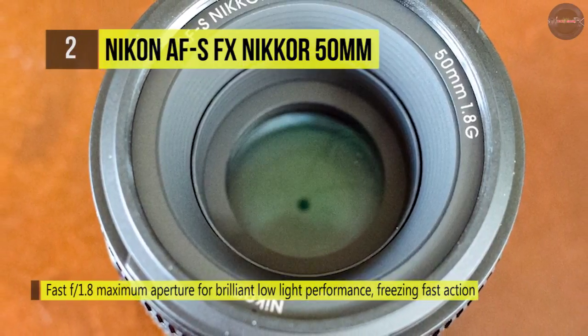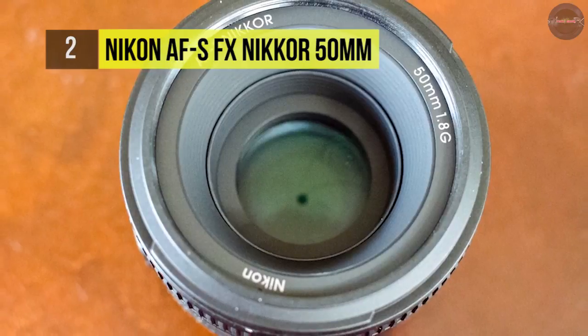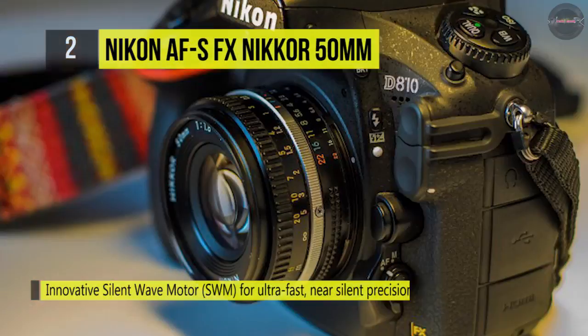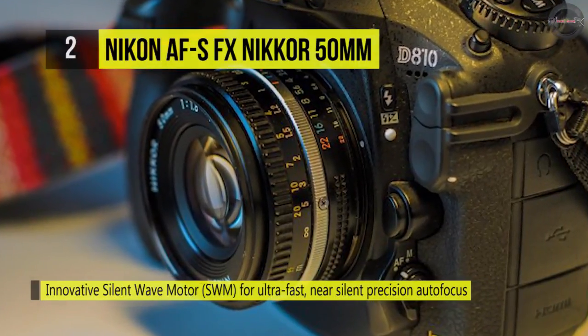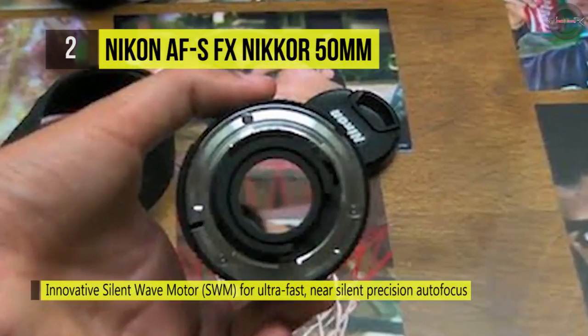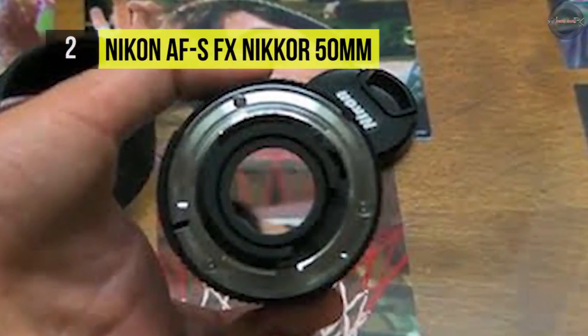One aspherical element is included in the optical design to reduce spherical aberrations and distortion for high sharpness and accurate rendering. A super integrated coating also reduces flare and ghosting for enhanced contrast and color accuracy. Additionally, the silent wave motor provides fast, quiet, and precise autofocus, as well as full-time manual focus override.